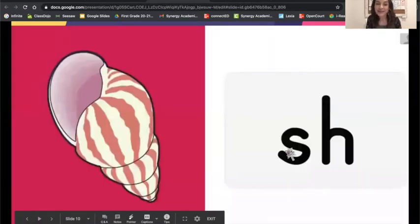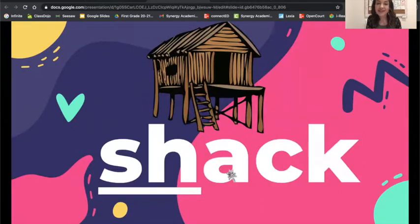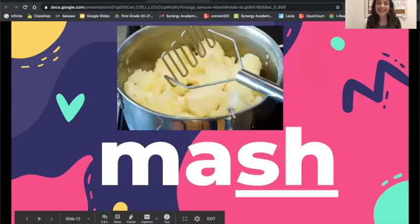Here's our next sound that we are reviewing. The sound is the SH sound on the shell card. Look at the picture, now let's blend: shack. Let's read: shack. Look at the picture, let's blend: mash. Let's read: mash.